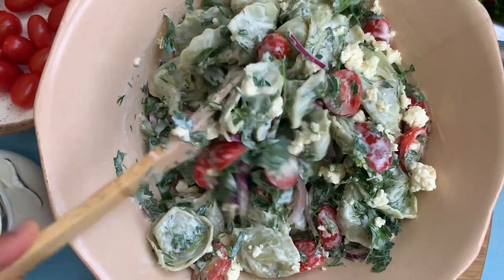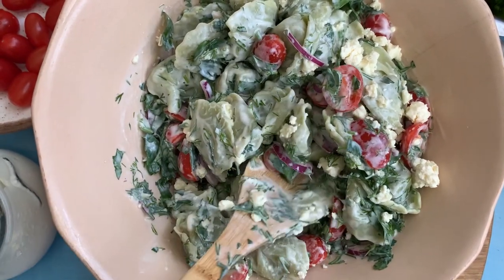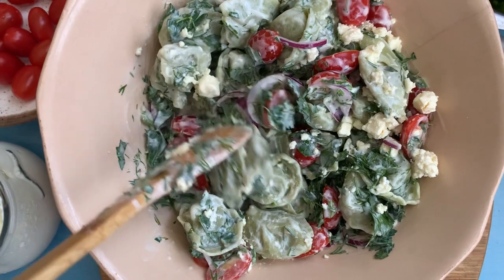But this one's got tons of fresh herbs, nice cherry tomatoes, and that Greek yogurt and lemon. It's so nice.